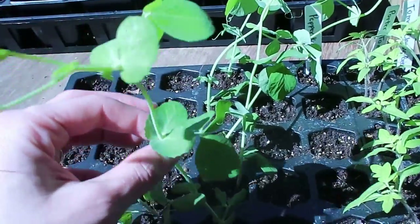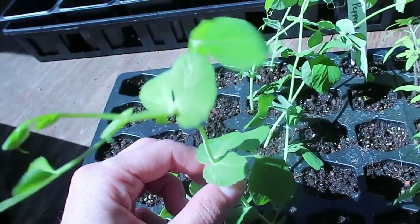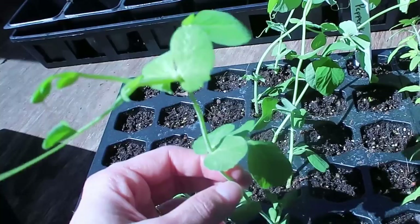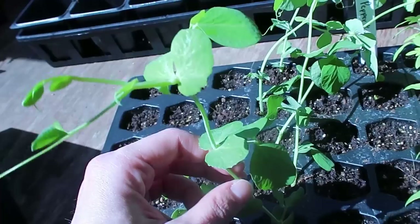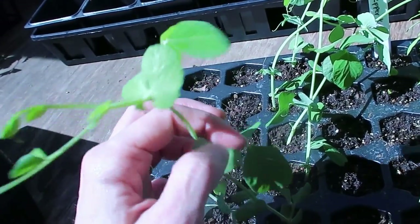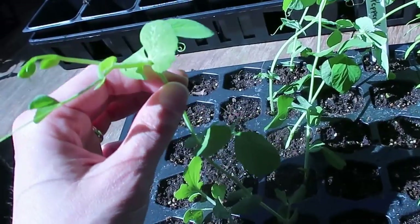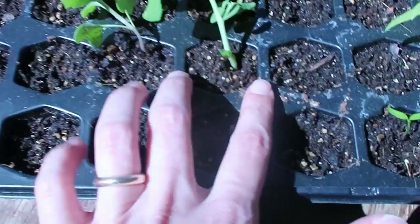That bigger vase is much bigger, so you can see when it's time to put them in a bigger vase. They say the plants need to be at least six to ten inches tall, they need two sets of leaves, and a good rule for when to transplant is when the height of your seedling is three times the diameter of its spot.